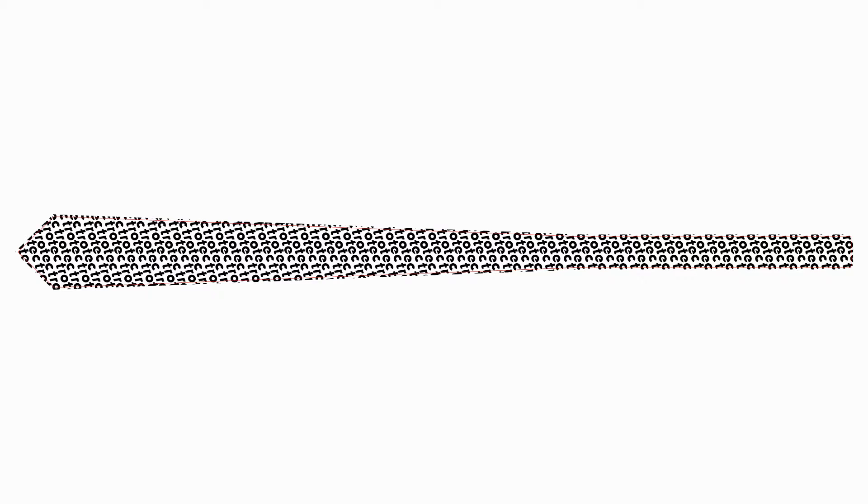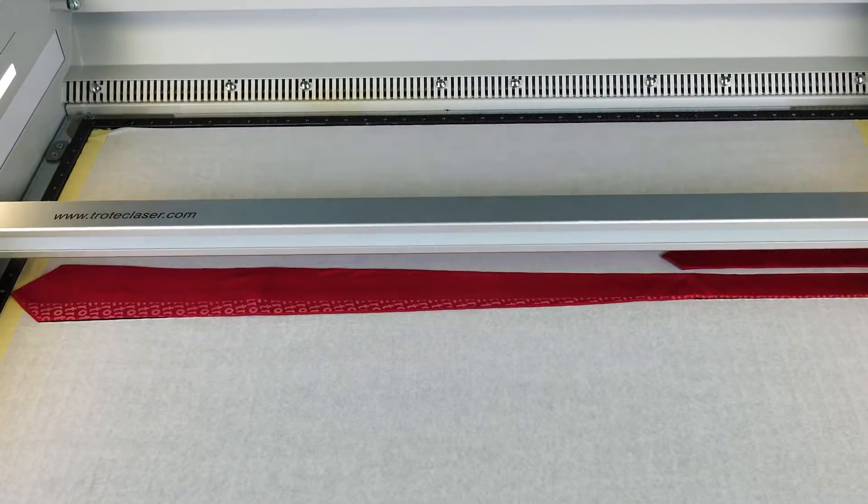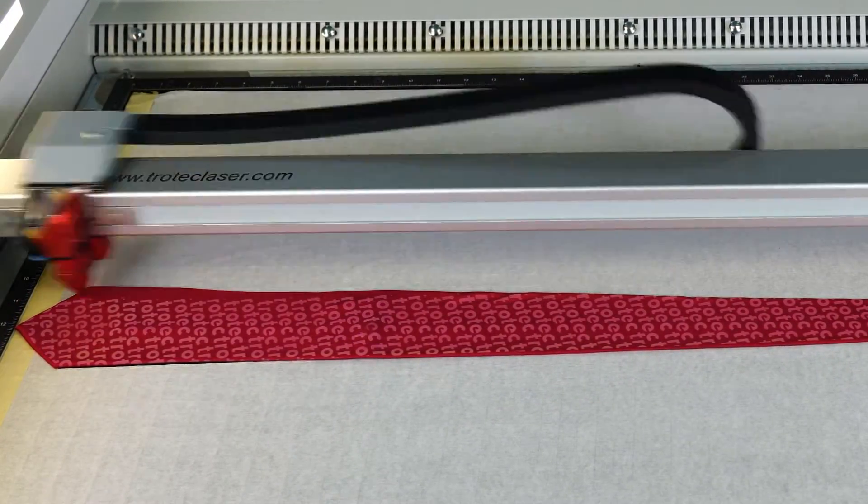Now I'm going to run the final red tie with this graphic of the Trotec logo duplicated across the tie. The red is also producing the same great whitish contrast.